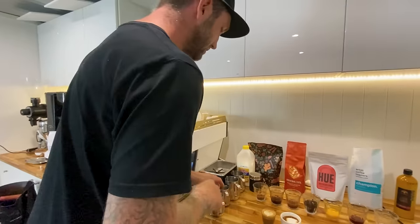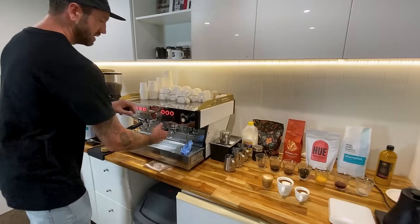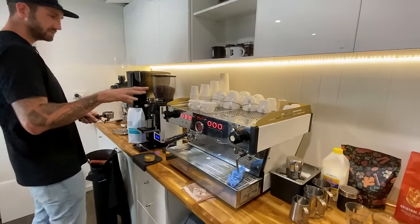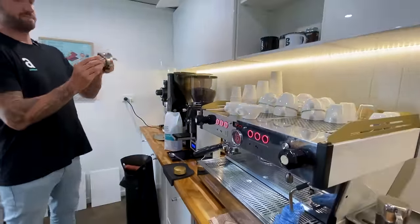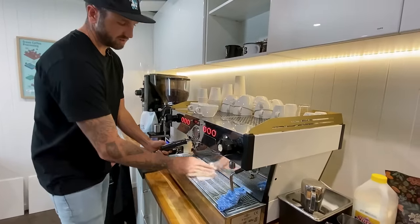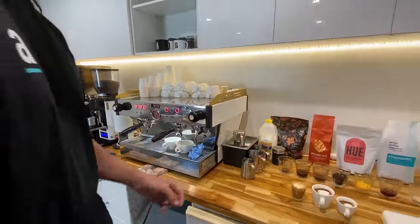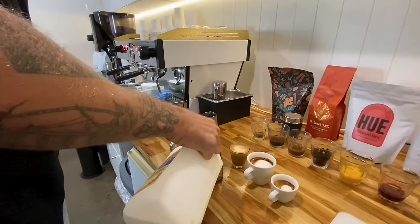Let's move on to our flat white and our cappuccino. These are obviously very common drinks. I'm going to serve both of them in these Acme & Co. Espresso range cups — they're a 190 ml cup. Both of these coffees are going to have our full normal extraction. They'll both have 22.5 grams of liquid in each cup, which equates to our single shot. I'm going to do what's called a split shot. I'm going to do the milk separately for these, because my flat white will have less froth than my cappuccino.